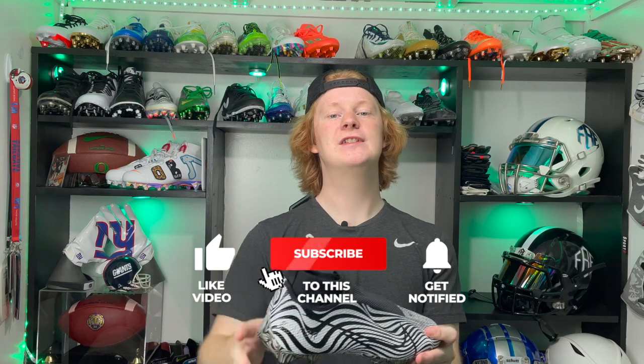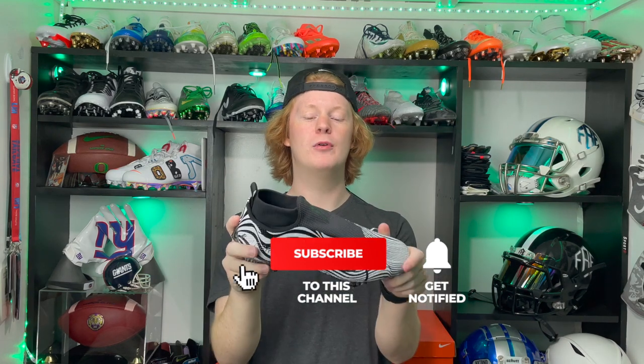Let me know what you guys think about these cleats in the comments below. If you enjoyed this video, consider hitting like, comment, and subscribe for more videos like this. My name is Devon, also known as FB, and thank you guys so much for tuning in to another episode of Footballers.